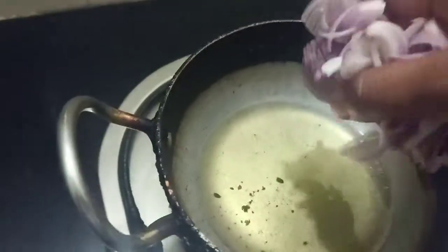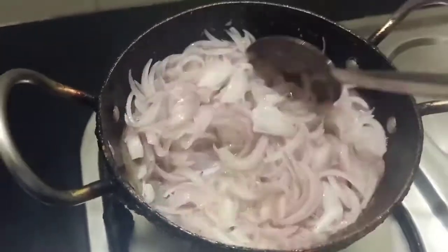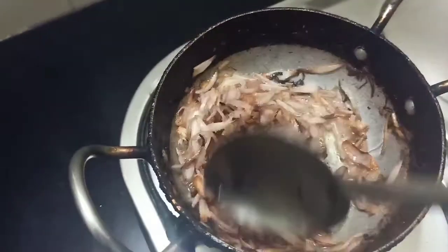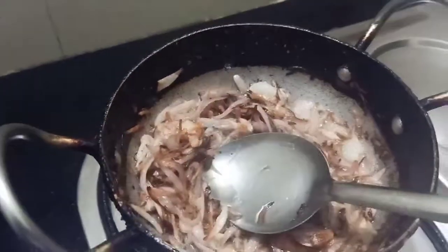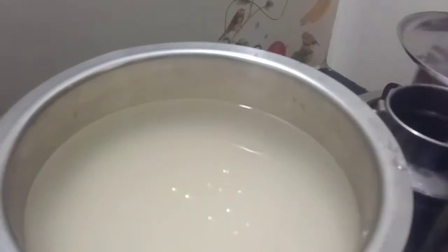I will add the onions and cook to a brown color. Now I need 4 glasses of rice to cook.